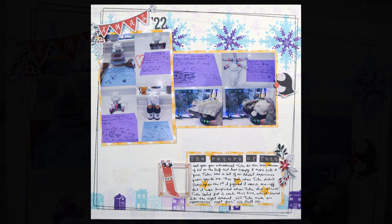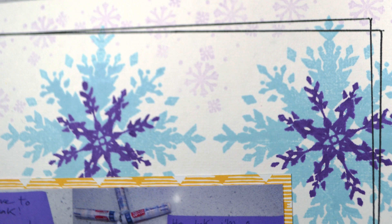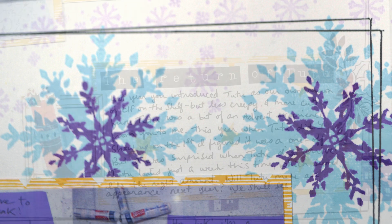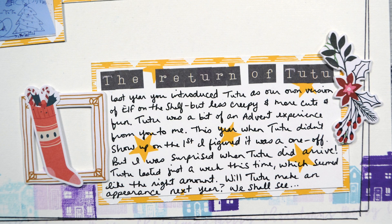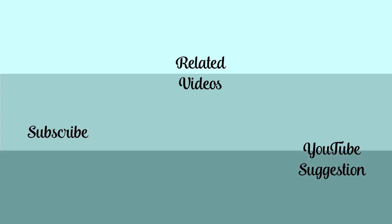If you want to join Counterfeit Kit Challenge over on our Facebook group, you can play along with all the sketches we have this month — I believe we have 12 total sketches for you. And if you want to download my particular sketch, I actually created that one and it's available over on my blog. All the links to get to all these resources will be in the description below. Thank you for joining me and I hope you have an artful day.